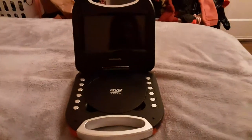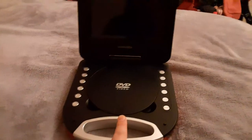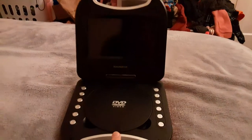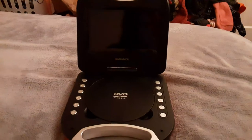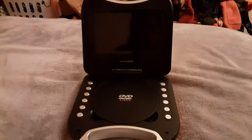Hello guys, this is Ethan the Sonic Fan, and this is a video of my portable DVD player 100 subscriber special video edition. So this is the 100 sub special video edition. I'll be making at least two or three. So, let's get started.